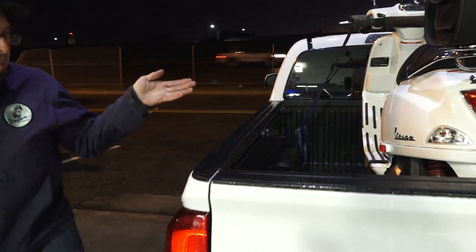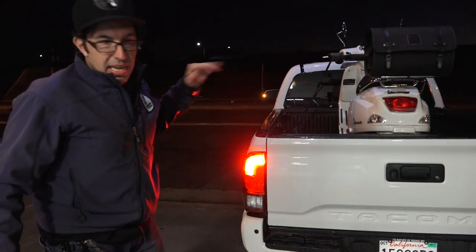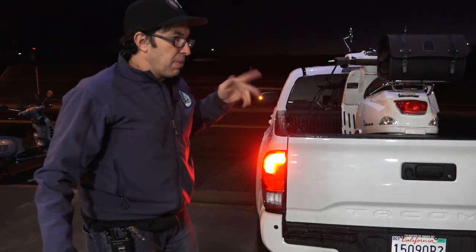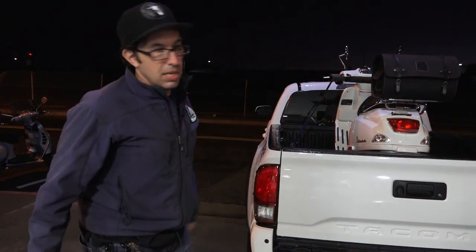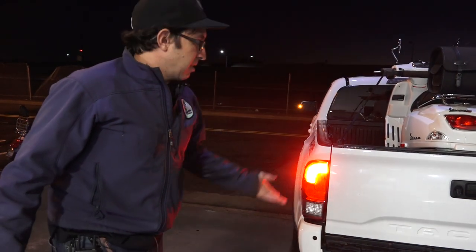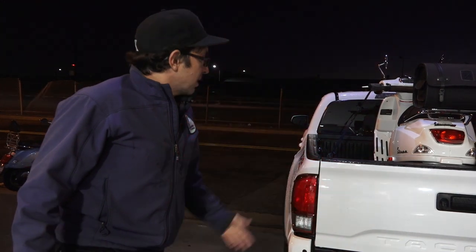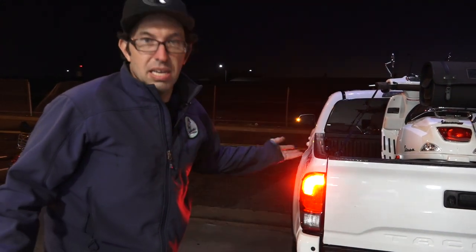This is a six-foot truck bed. The smaller Vespas can fit with the tailgate closed, no issue. The larger Vespas — if you want to close the tailgate you have to take the rear fender and license plate off, and it will just barely fit with the wood block. For larger scooters like GTS 350s, with this size truck you'd have to have the tailgate down. But as I showed you, the scooter's not going anywhere — unless you had some catastrophic failure of the tie-down, there's no way the scooter's going out the back.